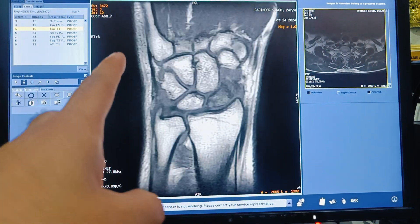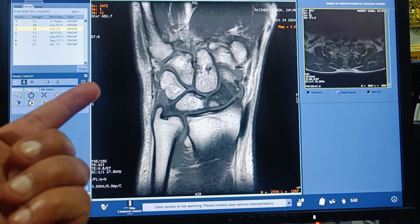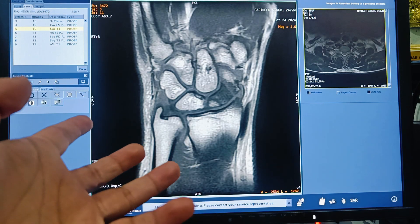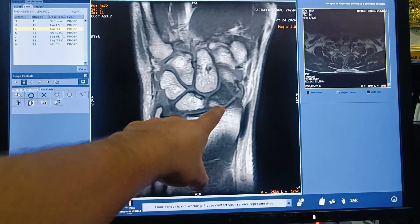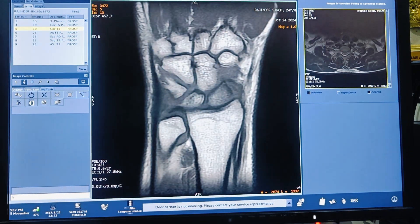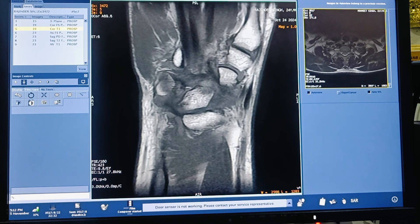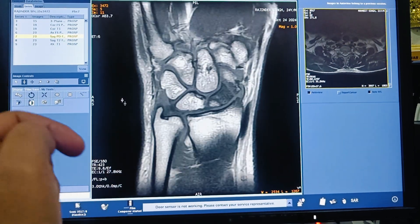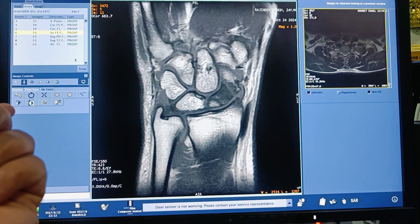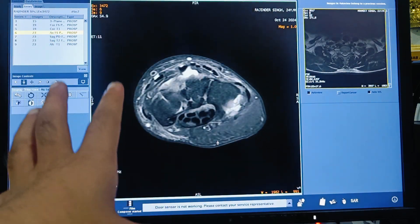The next sequence to acquire is the coronal T1 weighted sequence. In T1 weighted sequences, pathological findings such as scaphoid fractures appear hypointense. This is a coronal T1 weighted sequence where you can observe the hypointense appearance of the scaphoid fracture.